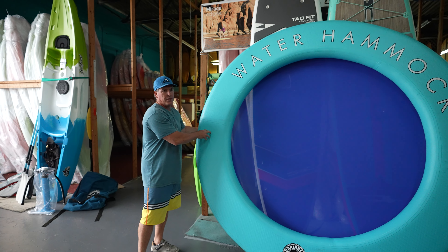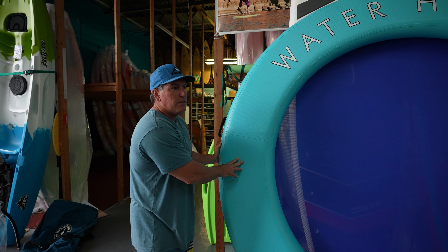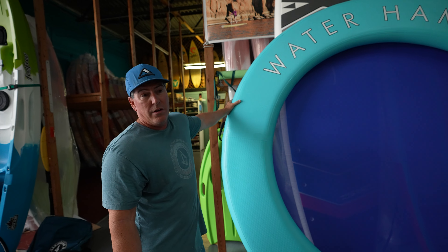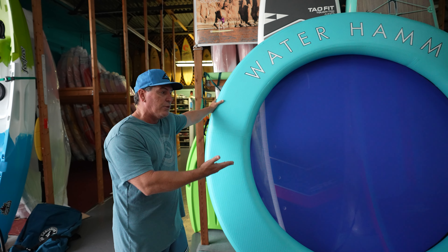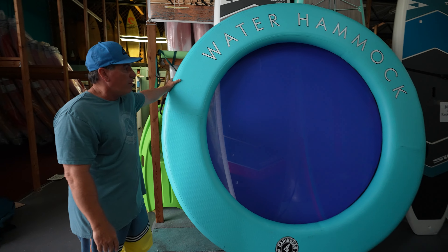We've been selling the hard version of this for about 20 years to resorts in the Caribbean. They absolutely love them down there, but the hard version doesn't collapse, so it makes moving it around really hard. People love them but couldn't move the hard one around — that's why we came out with the inflatable version, so you can take it down to the beach, in a boat, anywhere you want to go.